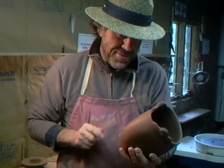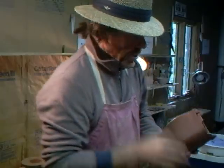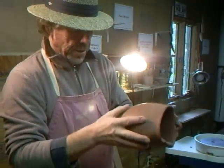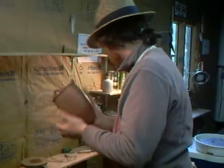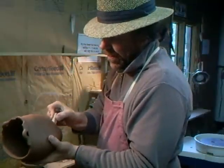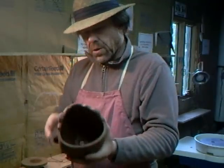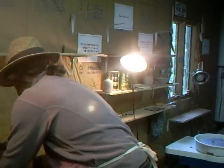All right. So that's basically finished — I just need to put a little seal on it. Let's put that one to one side.